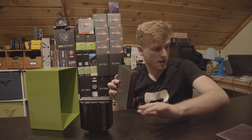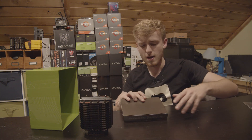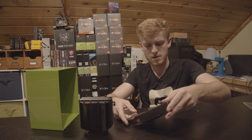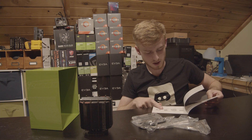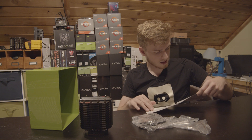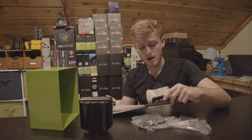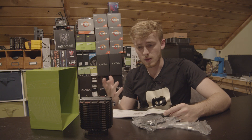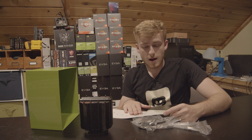We've got some accessories in here. We've got different brackets — let's see what sockets are supported. We have an Intel bracket, an AMD bracket. We have LGA 2011, LGA 115x, and then AM2 and AM3. That's kind of disappointing because I was expecting this to support a wide host of processors — no Threadripper support, nothing like that.